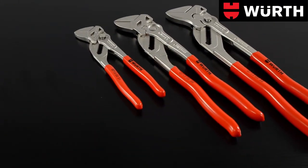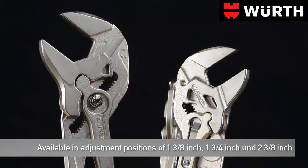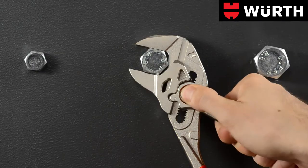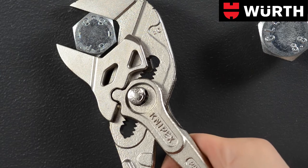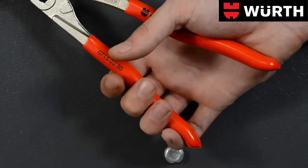No tool box is complete without a high quality pliers wrench by Wirth. These tools are available in a variety of sizes for many applications. The jaw size is adjusted directly on the workpiece by simply pushing a button. Position is locked securely to prevent unintentional adjusting of the joint. Plastic coated handles allow a firm and safe grip.